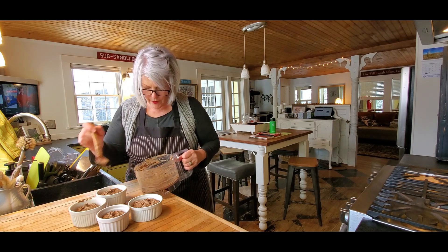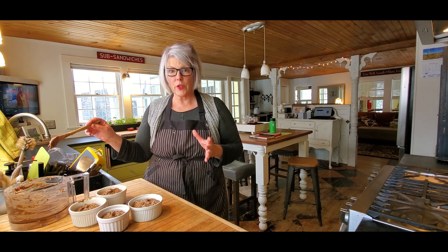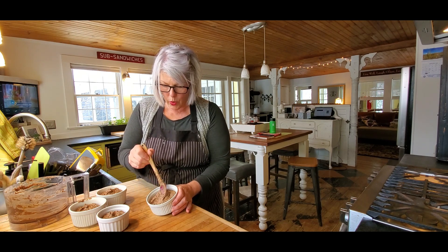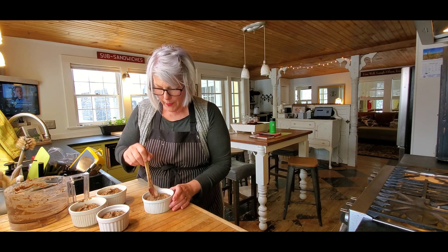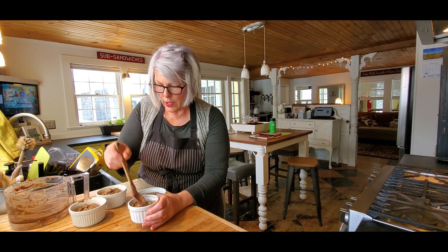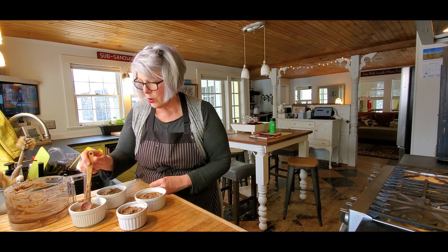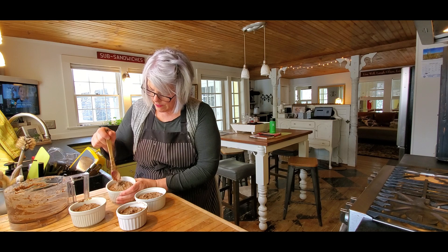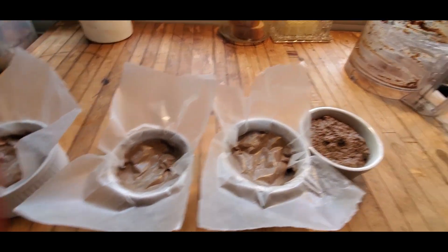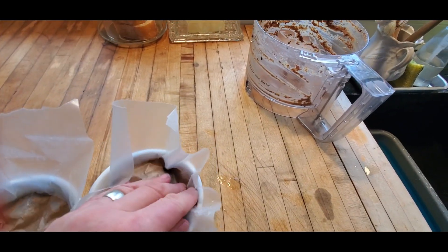I flatten the pâté down in each ramekin. I do let the dog lick the bowl — liver can be very rich for dogs so you don't want to give too much. I flatten them down and then cover with wax paper pressed right down to the surface to keep air off the pâté, which keeps it very fresh.